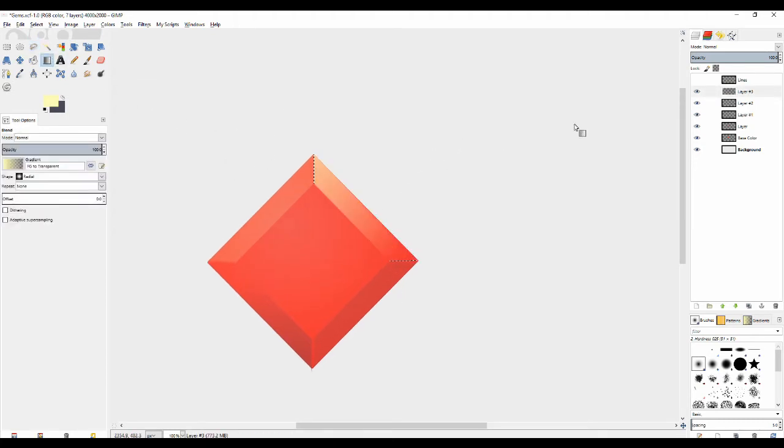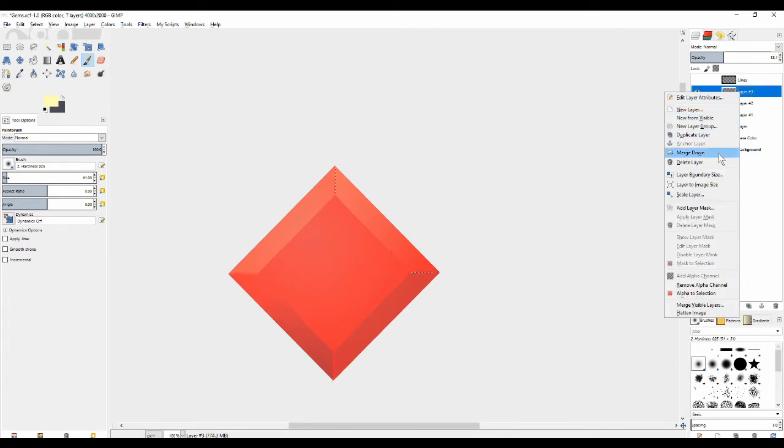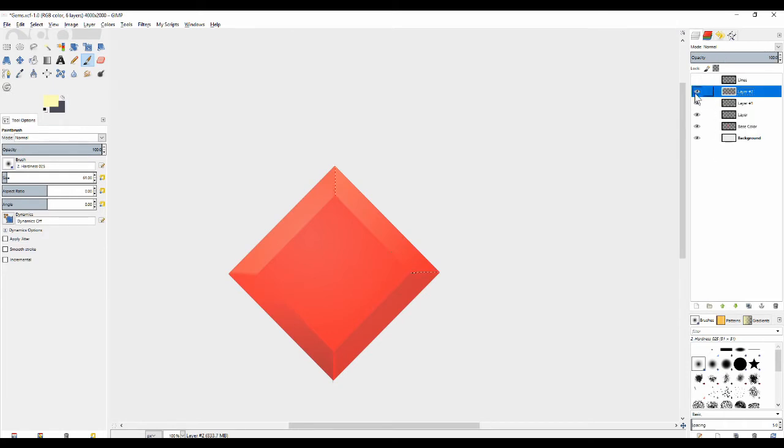I'm going to add a little bit of gradient coming from the top like that. It should have less light on that side because the actual light should be coming from over in this direction. Now I want to merge again and I'll have this as my light and shade layer.